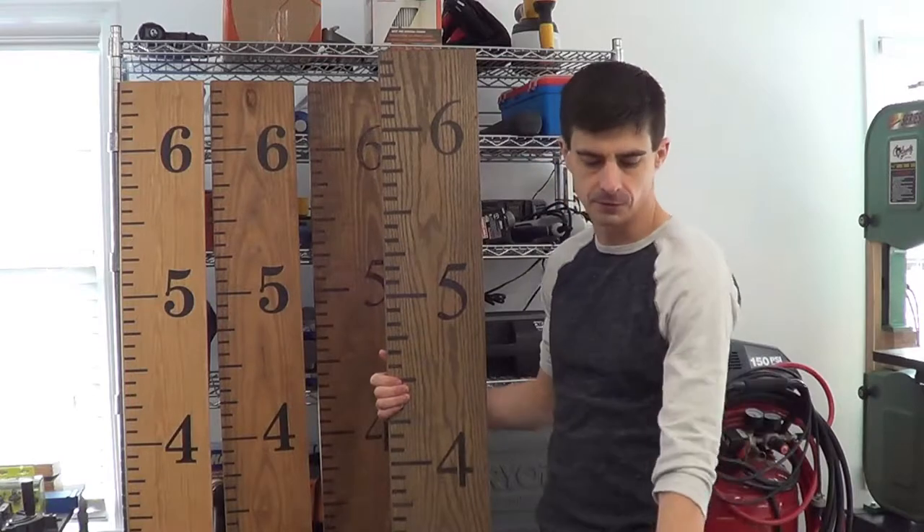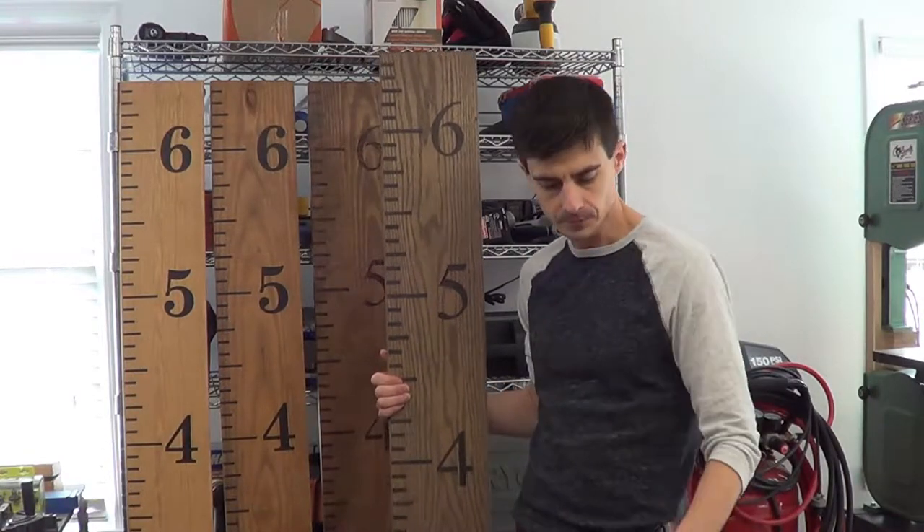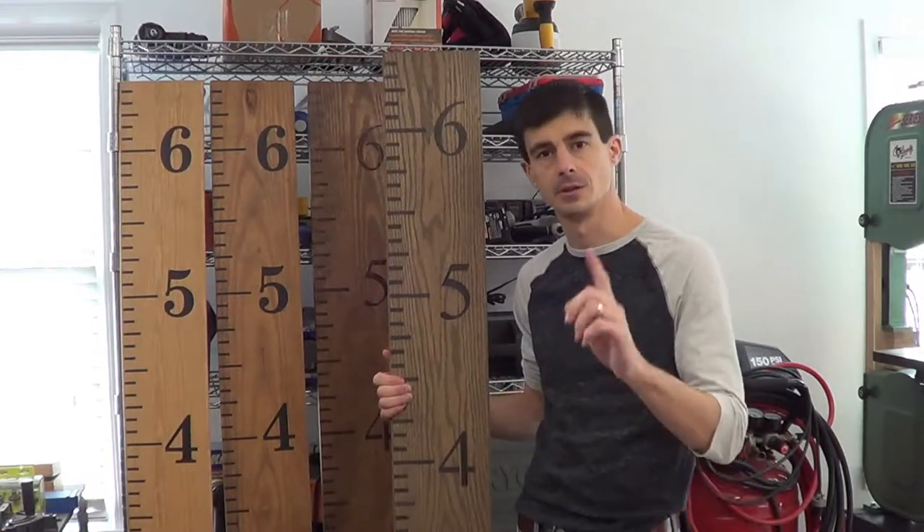So don't be afraid if you've never used a woodburner before — it's very basic and we'll show you what it looks like in the video. Check it out!